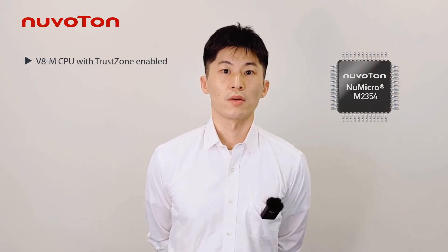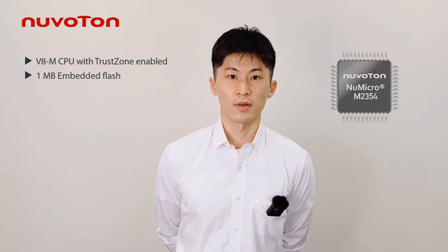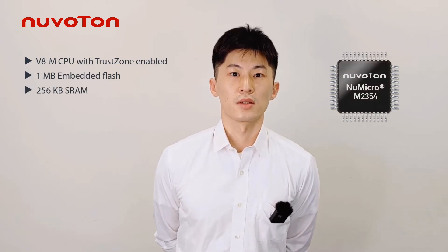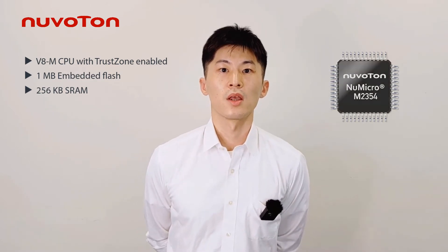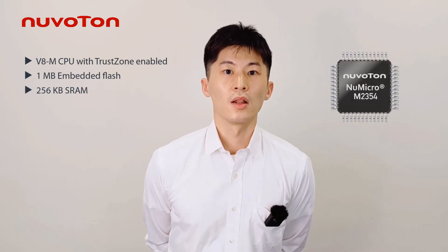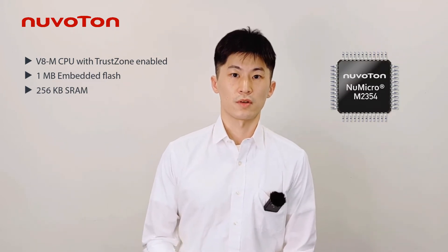The TrustZone technology based on ARM TrustZone architecture is a CPU system-wide approach to microcontroller security. The M2354 series carries 1MB embedded flash memory and 256KB SRAM. It's essential for IoT devices with real-time OS requirements, and you can focus on software development without worrying about the flash and SRAM resources. The M2354 series is equipped with plenty of peripherals.